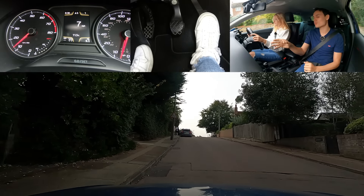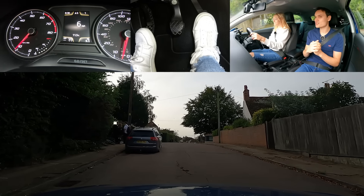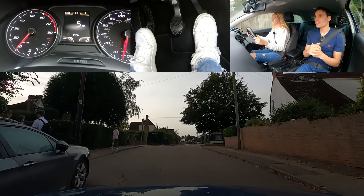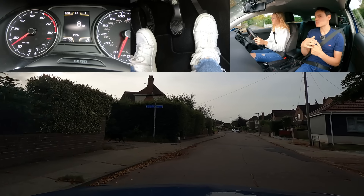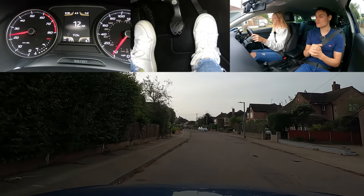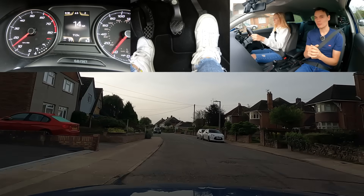A bit more to the right, so it looks like you want to go past. Cover the clutch just in case. Can you go? Yeah — carry on. Drive past the car and check your mirrors to come back to your half of the road. Make sure we are a good distance from the curb — we're almost going to hit those little things sticking out from the curb. Then check your mirrors to go around the car.